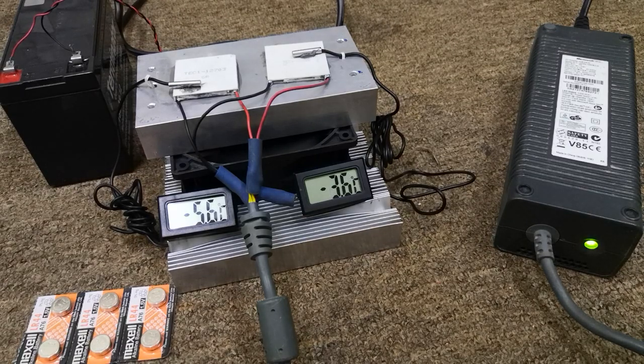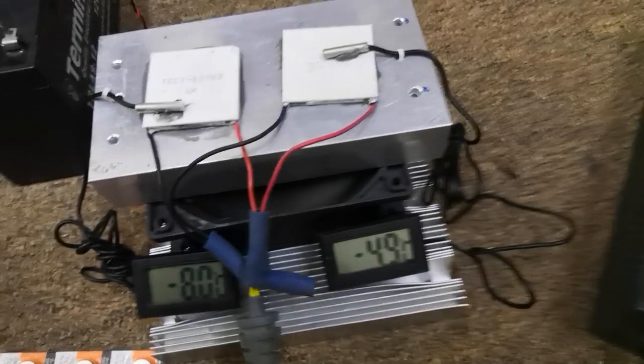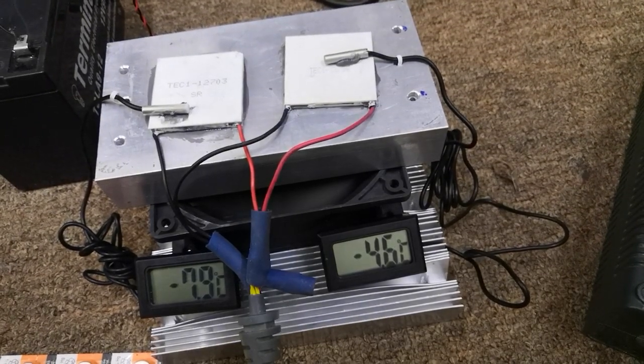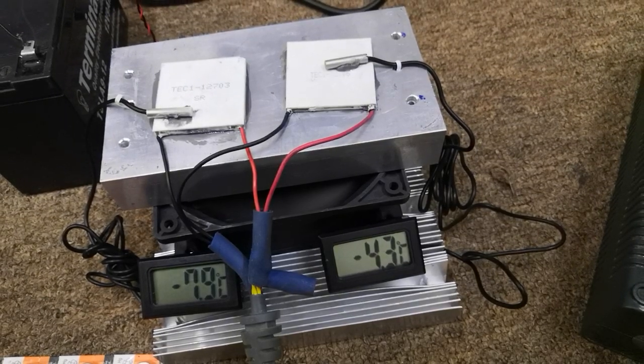TEC 12703 is providing better cooling effects than the other one. It reaches minus five, while TEC 12706 reaches minus four degrees, which is already behind. The cooling effects are more rapid with TEC 12703 — you can see a major difference. It stabilizes at negative eight degrees while TEC 12706 stabilizes near negative five degrees.